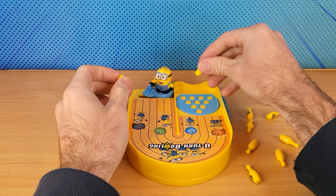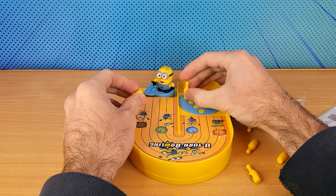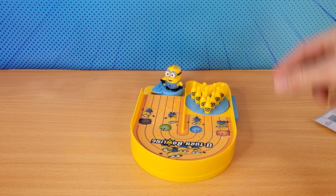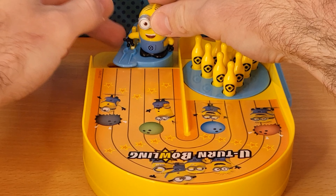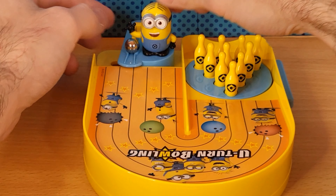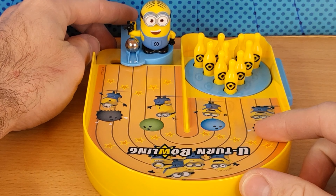So we'll set up the pins. I believe they just sit right on here. So you put the Bowling Ball over here, and you can aim this thing wherever you want.